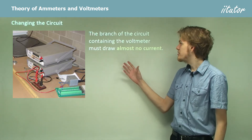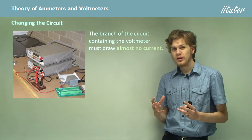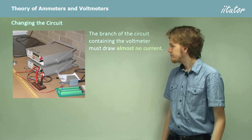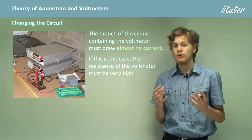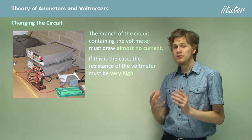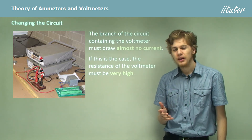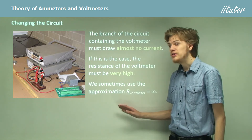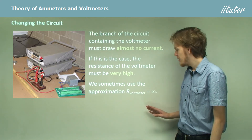The branch of the circuit that contains the voltmeter has to draw almost no current. Otherwise we'll be changing the current through — and hence voltage across — the resistor that we're measuring. So if the branch with the voltmeter in it does not draw any current, then it must have a very, very high resistance, because the amount of current it draws is inversely proportional to the resistance. If the resistance of the voltmeter is very high, then the electrical current through it will be very low.